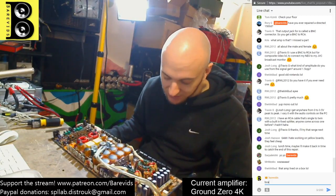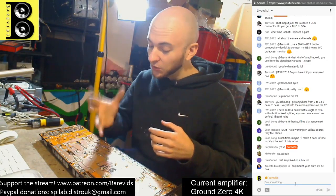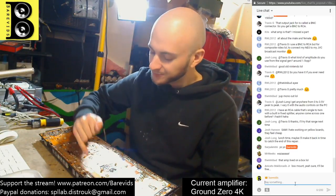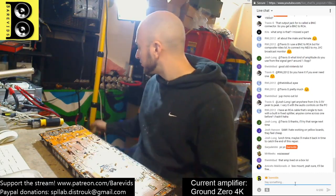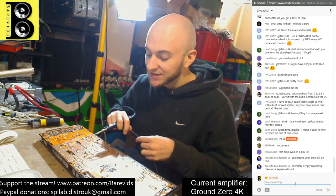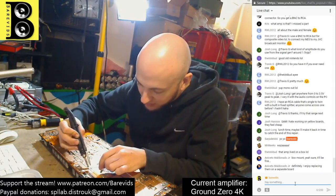I wonder whether this is even worth getting back up and running again because the drive circuit area is so badly damaged. Before I start working on the power supply section - something caused the power supply to fail big time and there was a big spark in this area. I'm going to remove this capacitor that seems to have a spark underneath it. If there is damage to the board under there I need to repair that section first, otherwise the power supply will just kill itself again.